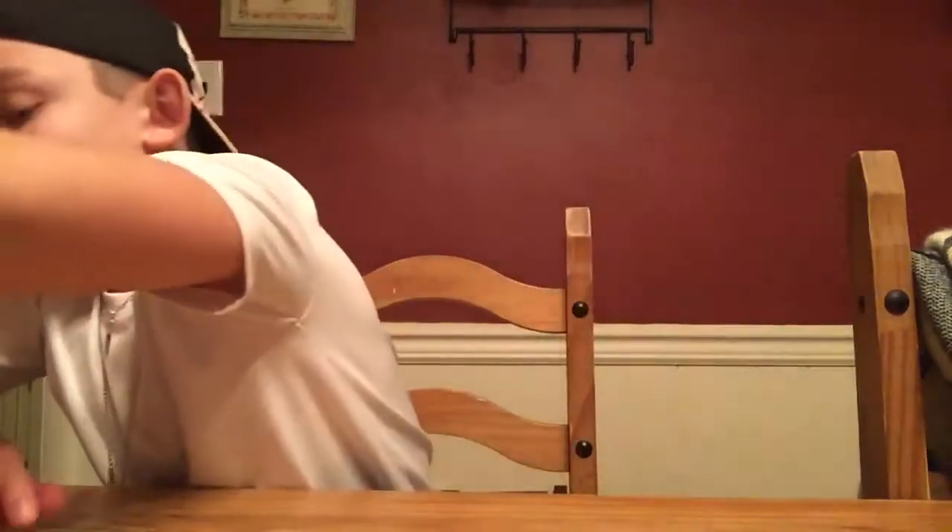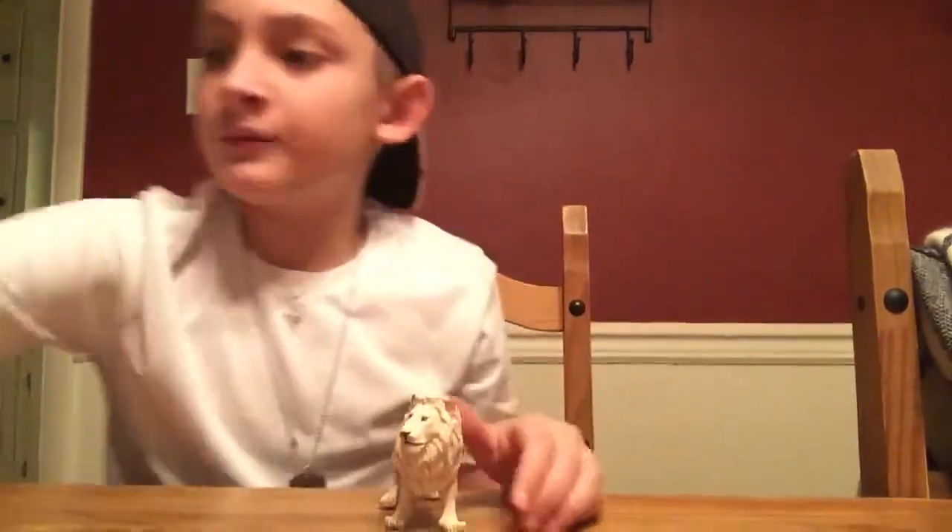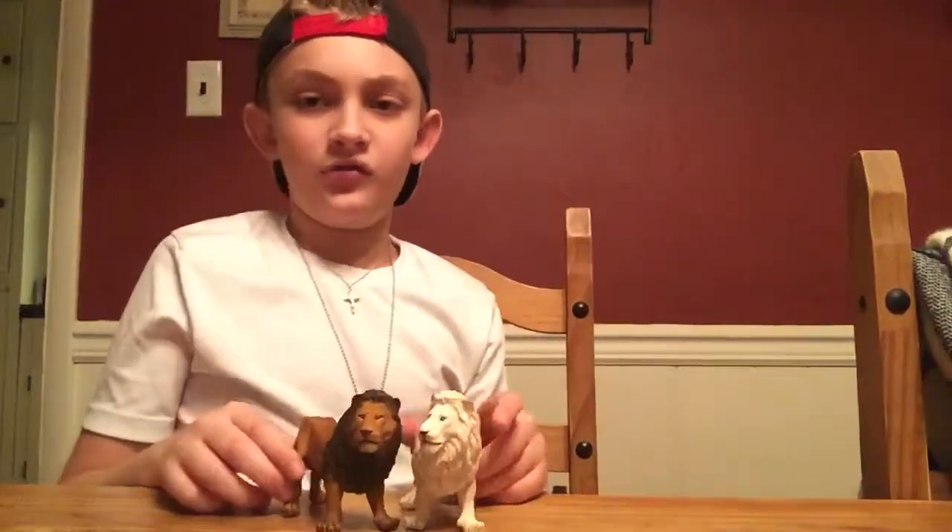They did the same thing with the male lion for Papo. But I have the one with the closed mouth — I don't have the one with the open mouth that's roaring to the sky. But moving on to what is not a tiger — this is a very special figure from Papo. This is the Papo White Lion, and it is a repaint of the Papo Regular Lion.